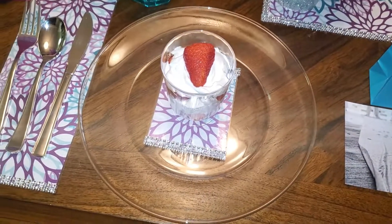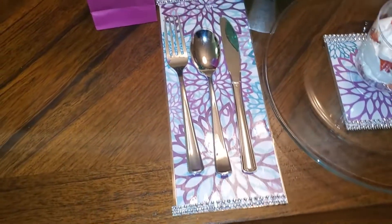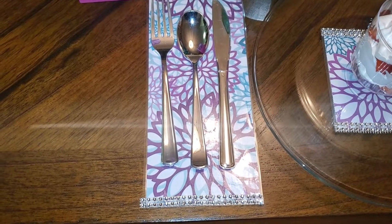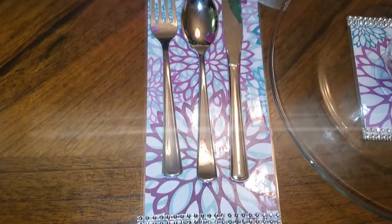My colors of choice were purple, which is my main color. I did three different types of purple — a darker purple, a lighter purple, and a softer color purple, if you can see it in my little plate setting right there.